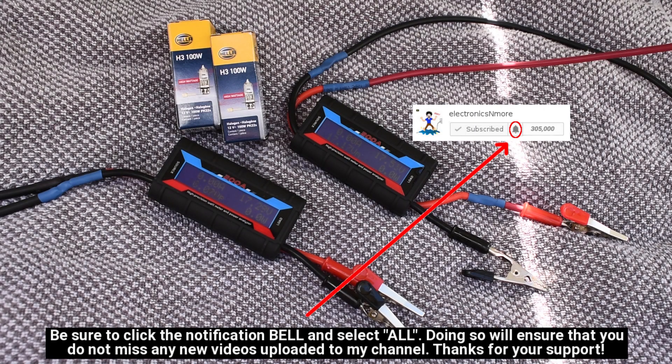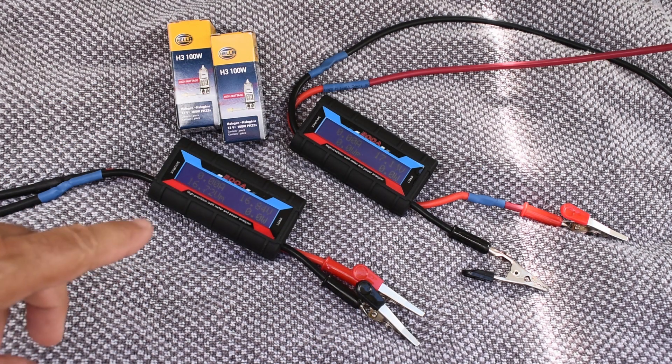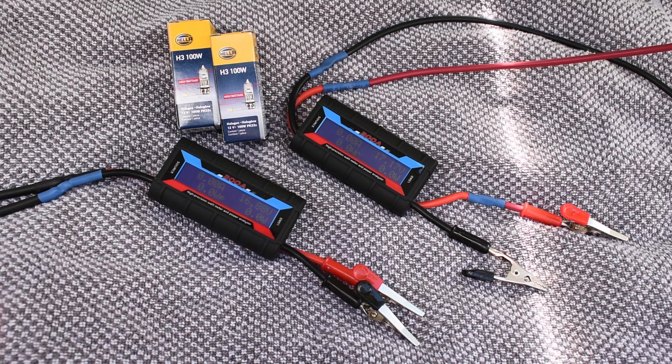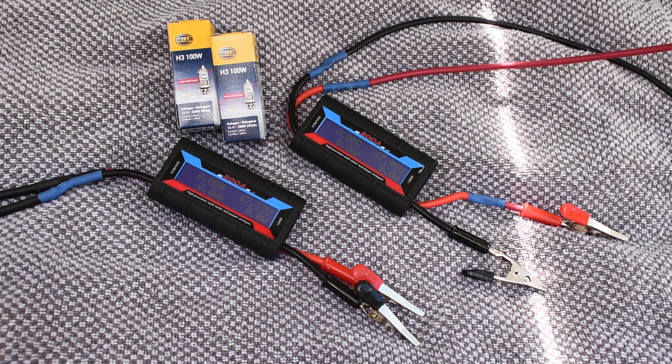Let's compare the power outputs for both panels. I'm going to be using these H3 100-watt bulbs as loads connected to these power meters. The one on the left is the polycrystalline, and the one on the right is the mono. Right now it's 52,000 lux, 17 volts, and just about 0.3 higher on the mono in the lower light. Let me connect these up and come right back.